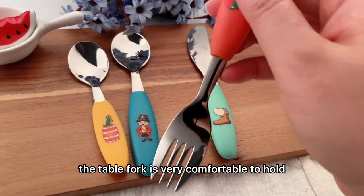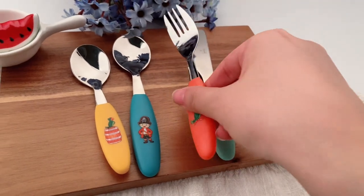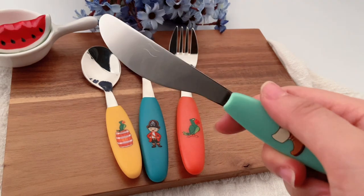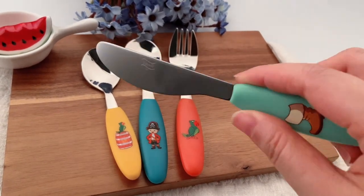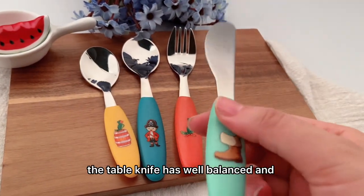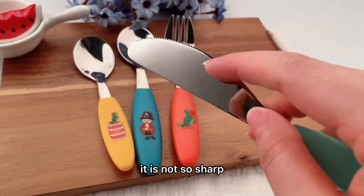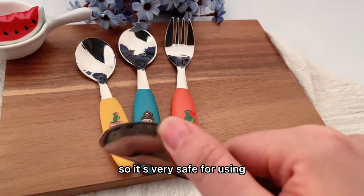The table fork is very comfortable to hold. The table knife is well balanced and not too sharp, so it's very safe for use.